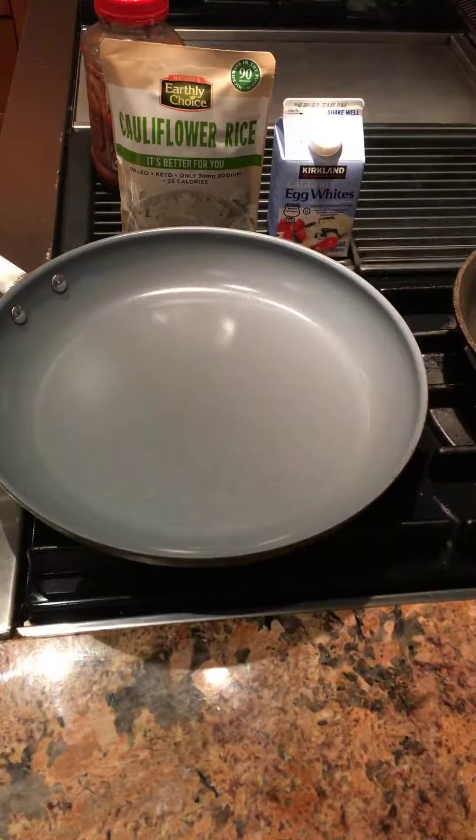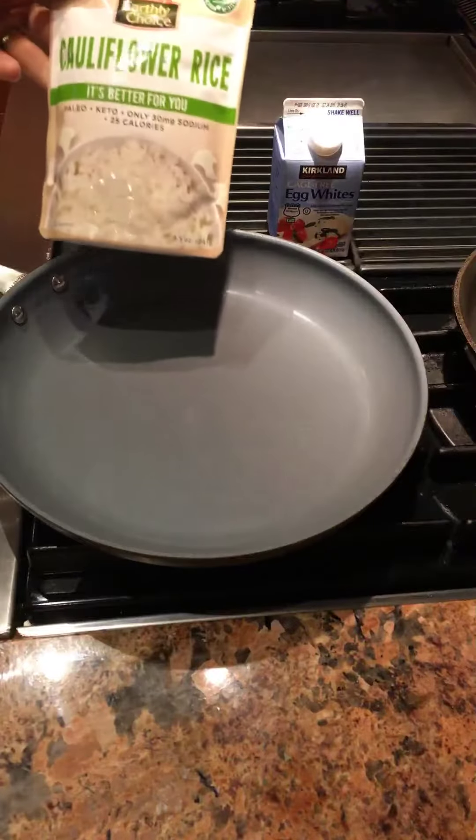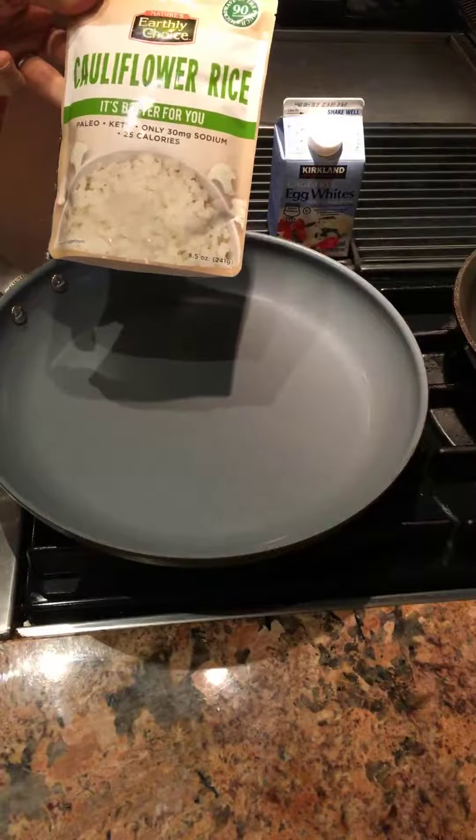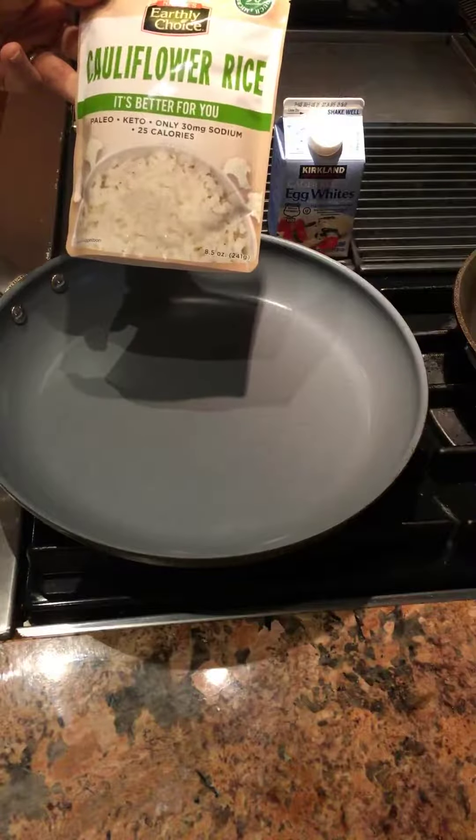Good morning. As I mentioned in my previous video on gluten-free pasta, I'm trying to lose a little weight watching my carbs. So I picked up some of this cauliflower rice I saw at Costco — like half a dozen pouches in the box.